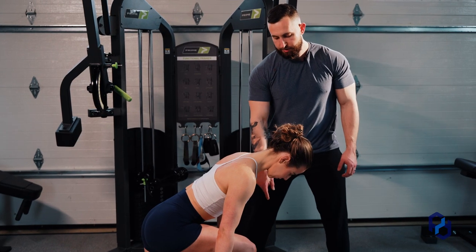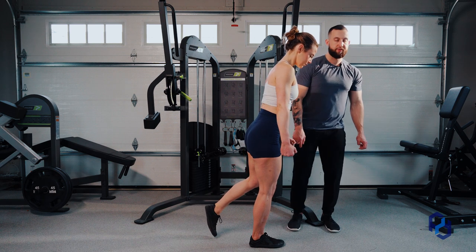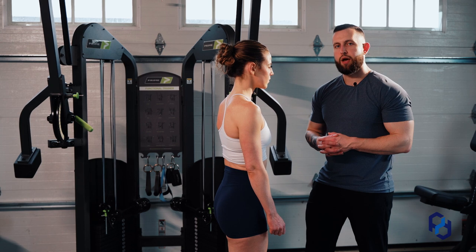From here, Sue is going to drive very hard through the heel of her foot with the leg that is forward to allow for us to bias those glutes.